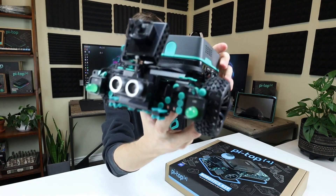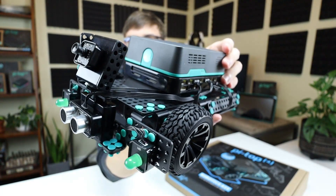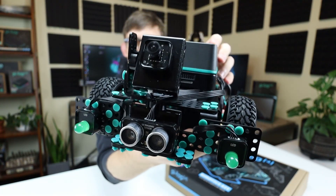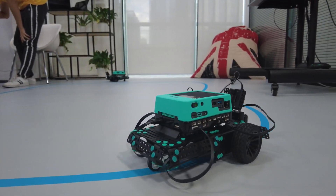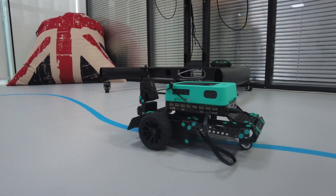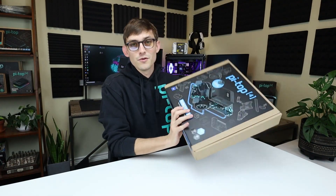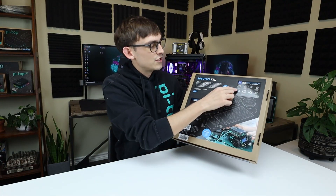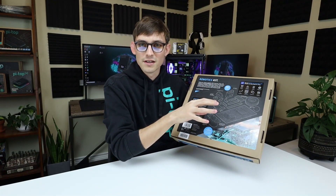So here's one I made earlier. It's got a camera, encoder motors, servo motors, ultrasonic sensor, the chassis, and the Pytop 4 sitting right on top. You're gonna learn some great skills with this kit and a few of them are here on the back — things like gesture control, obstacle avoidance, face tracking, and even emotion mapping with your robotics kit.